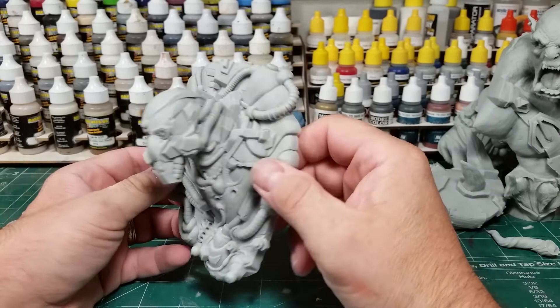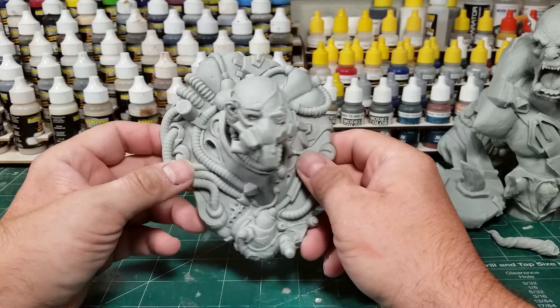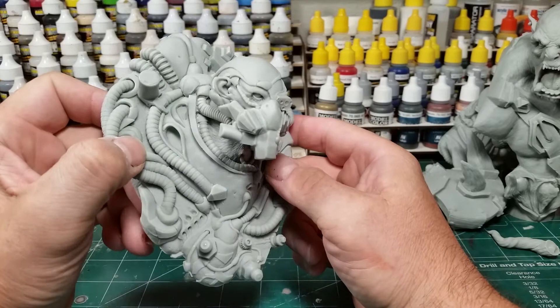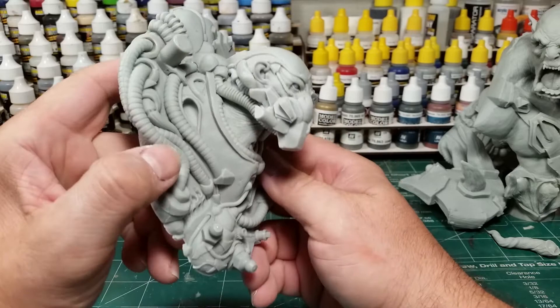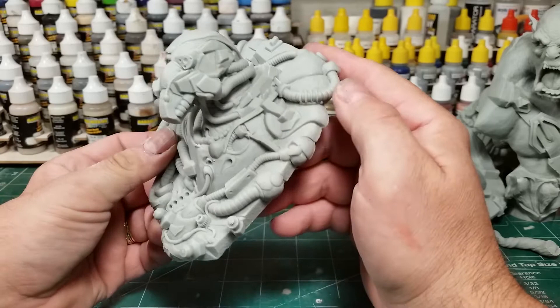They kind of range from this steampunk space sci-fi feel to the orc berserker we'll get to next, kind of like a World of Warcraft feel. The space monkey plaque was the only one available — I think there's a bust also but he only had the plaque. It's mounted on a piece of steel. The sculpting is really fantastic — lots of cool details, all these pipes going into his air respirator. It's even kind of hard to tell it's an ape unless you look at the ear sticking out. It's a one-piece mold, just molded flat.